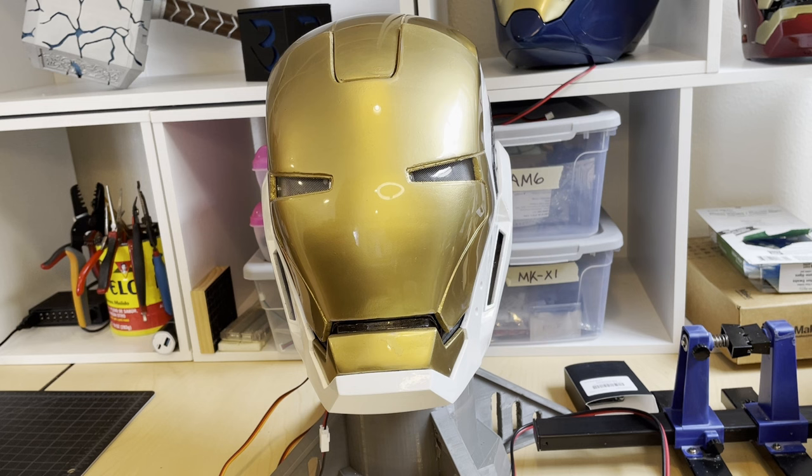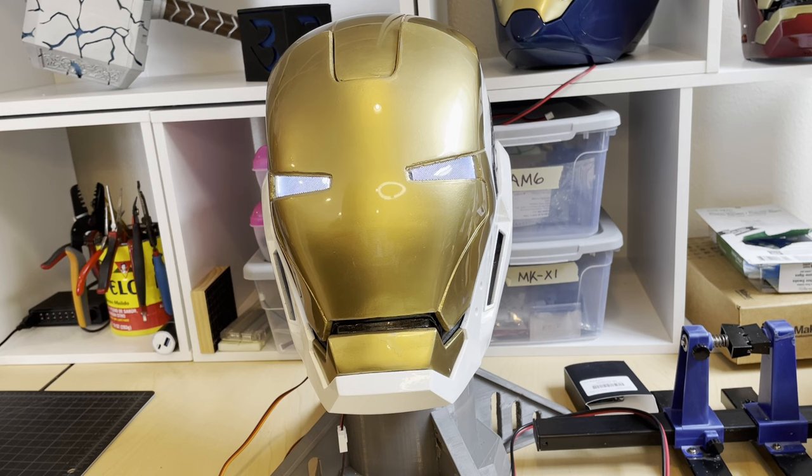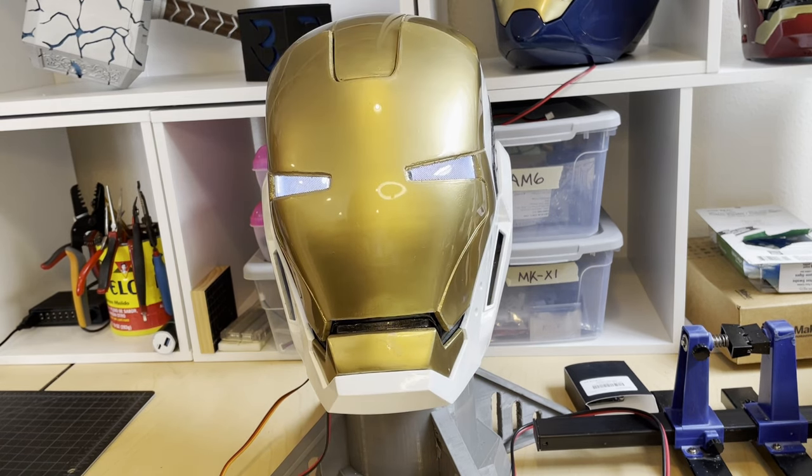I'm going to power it on real quick. Give it a minute to initialize. And there you go — lights come on, hit the switch, open, close. And there you have it.